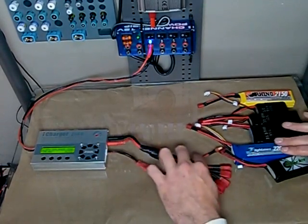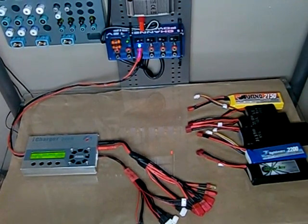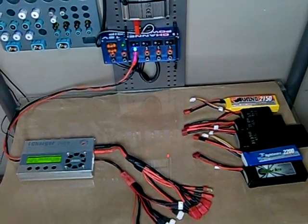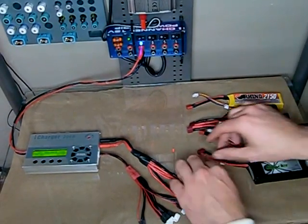I've got a lot of batteries here, all 3S batteries, but different capacities. You can use any capacity as long as they're not fully charged or fully discharged — you want them near the same state of charge.